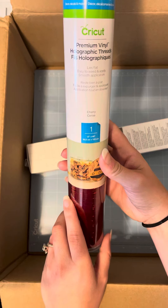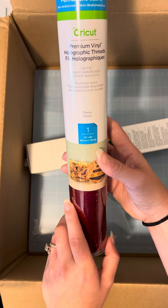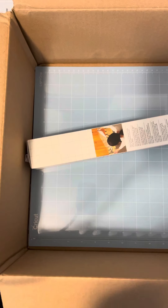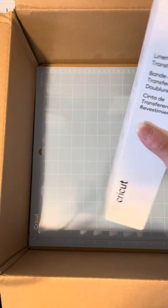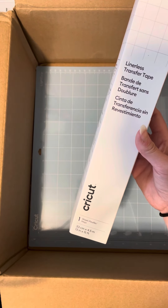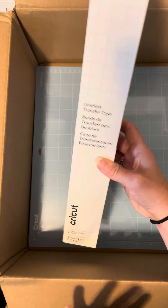And then you're going to get permanent glossy vinyl. This is holographic threads in cherry, and you'll get one 12 by 48 inch sheet — you can see it has that really cool effect too. And you're going to get linerless transfer tape. You are going to get one sheet, and it's 13 inches by 15 feet long.